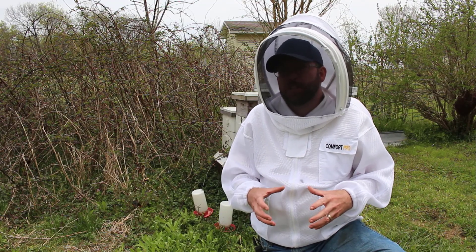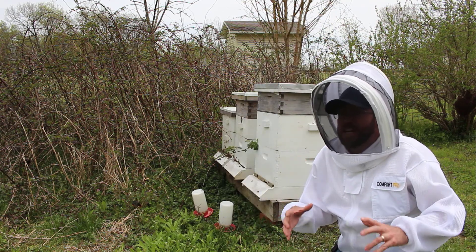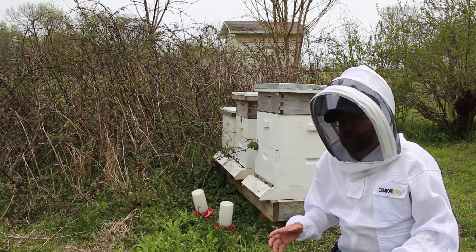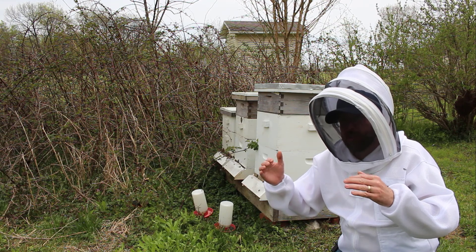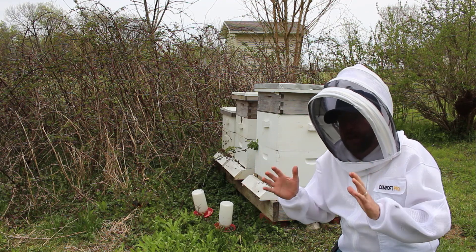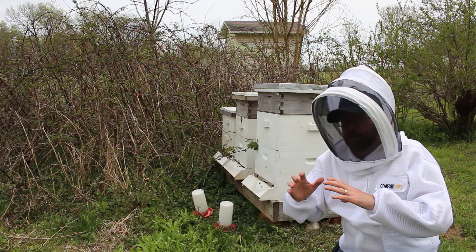A swarm is actually a very specific thing — a very specific process that honeybees use in order to reproduce. This queen inside of here is laying eggs, increasing the population, especially in the spring. When that population gets large enough and there's enough nectar coming in, the bees will start filling the area where she used to lay new eggs that turned into larva, then brood, and then emerging honeybees. Instead of using this big area to develop that brood, it'll be shrunk down smaller and smaller and filled with nectar. When it gets small enough, the bees will be prepared to swarm.